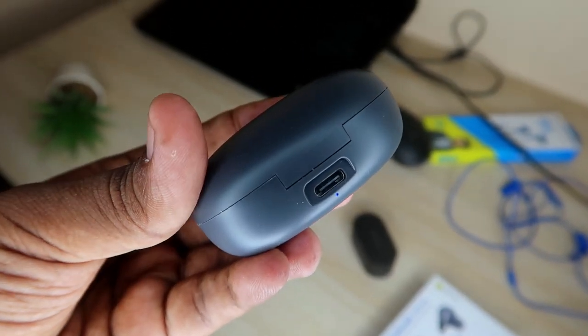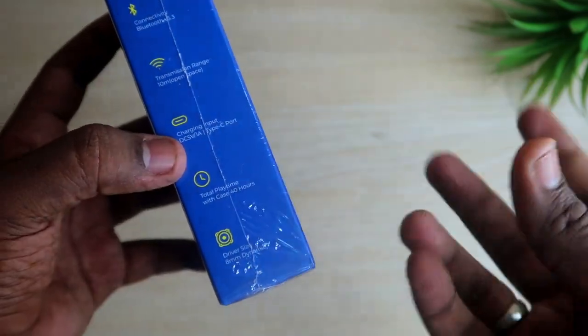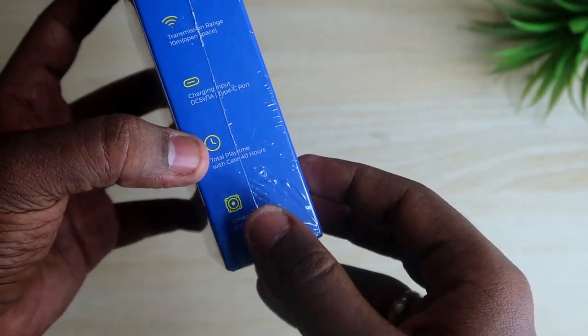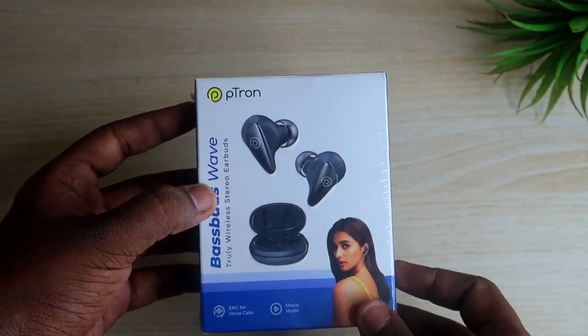It is available through Amazon — I've given the link in the description. For this price segment, they have included USB Type-C port charging with fast charging support, and it claims 40 hours of play time. We'll check how many hours it actually provides in the full review video. This is just the unboxing and first impression. It comes with an 8mm driver size.